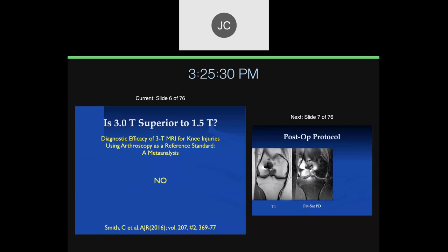I think 3T is diagnostically a little bit superior to 1.5T in the brain, but I haven't really found that in the musculoskeletal system. We find a little bit less artifact with 1.5T than 3T, but I think they're pretty much equivalent for MSK imaging.